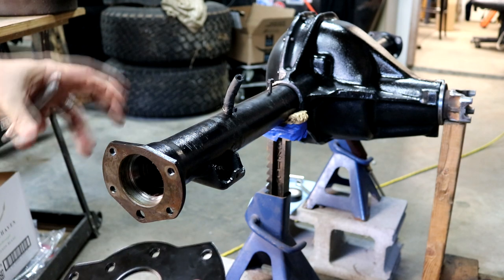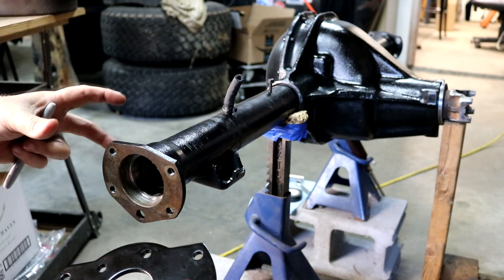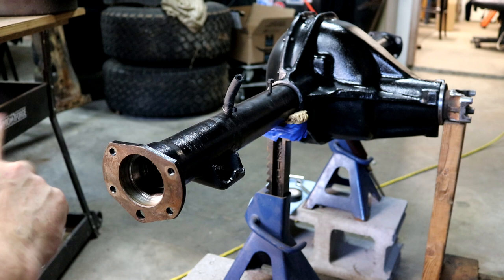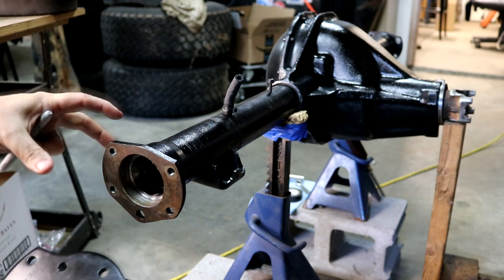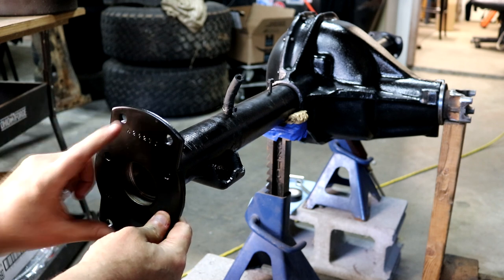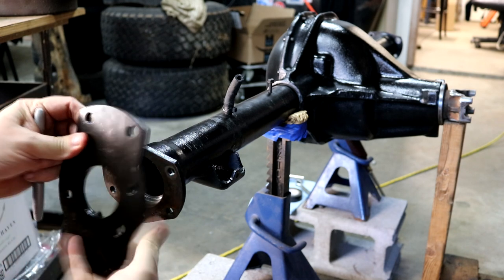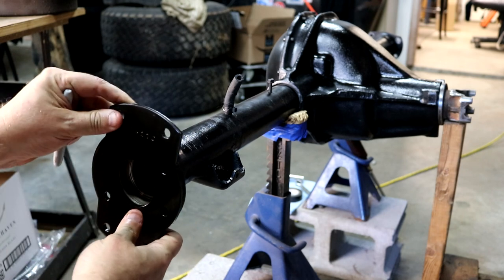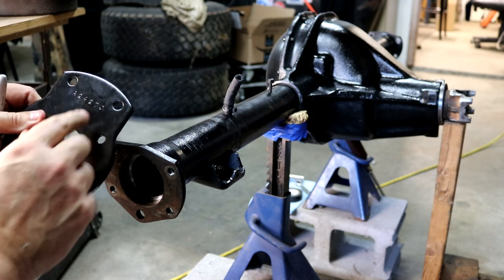These holes are going to line up with the bracket, and the fact that this is canted up means this is the right orientation. The wrong orientation would put the caliper down on the bottom, which is definitely not where I want it. For the passenger side, I'm going to label this 'P and outer' so I know how to get this stacked on my axles. I've walked over to the other side and oriented that one as well - they're just opposites: passenger side and driver side.